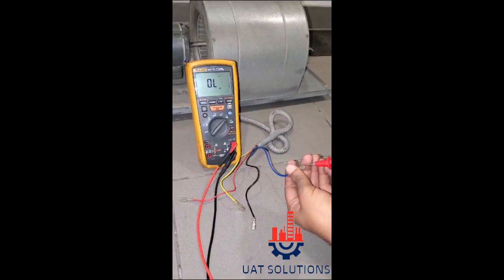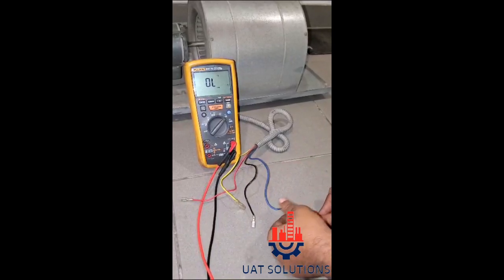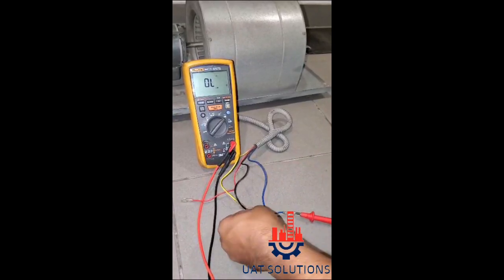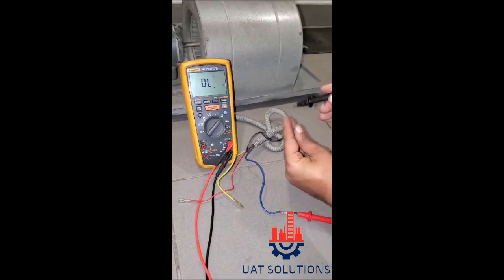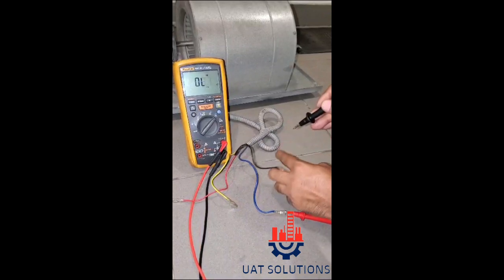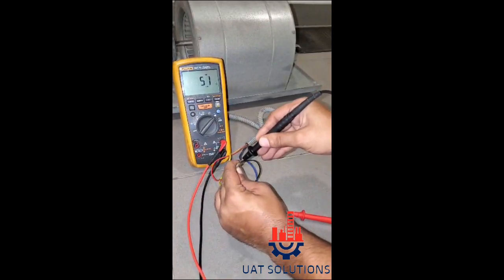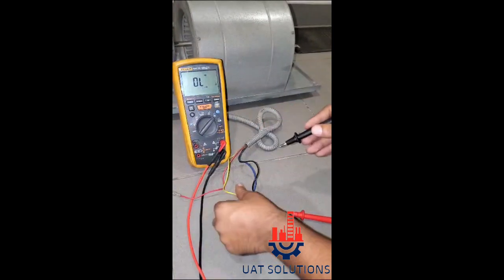Let's start reading resistance with the blue wire to the other three wires. Blue and black wire reads 82 ohms. Blue and red reads 51 ohms, and blue and yellow reads 366 ohms.